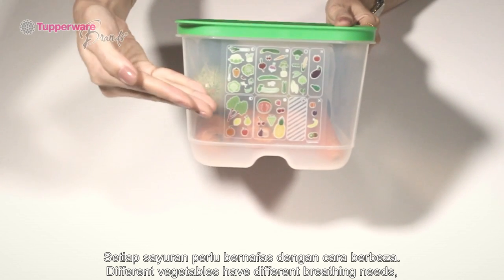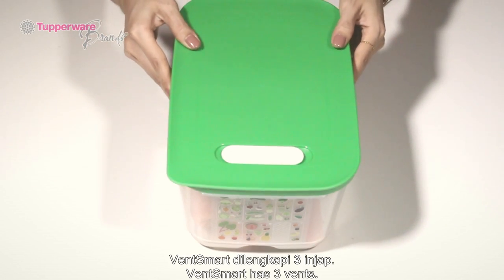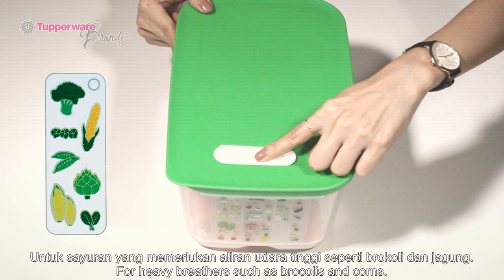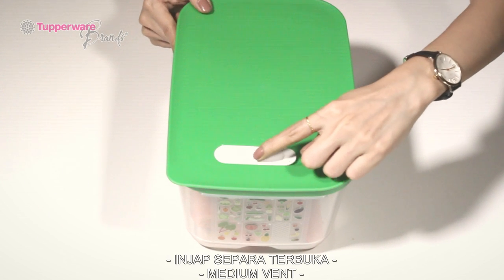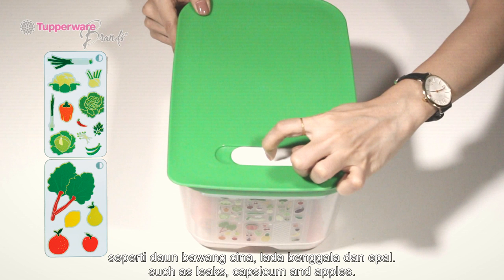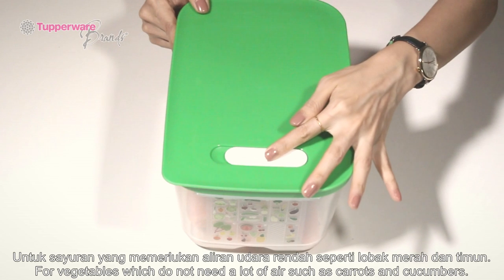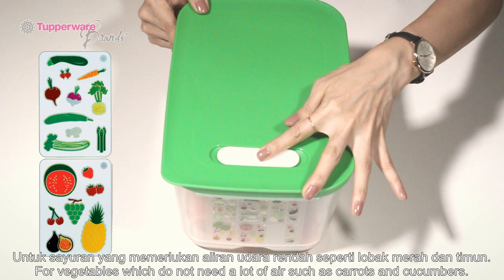Different vegetables have different breathing needs. Vent Smart has 3 vents: open vent for heavy breathers such as broccoli and corn; medium vent for medium breathers such as leeks, capsicum, and apples; and close vent for vegetables which do not need a lot of air, such as carrot and cucumbers.